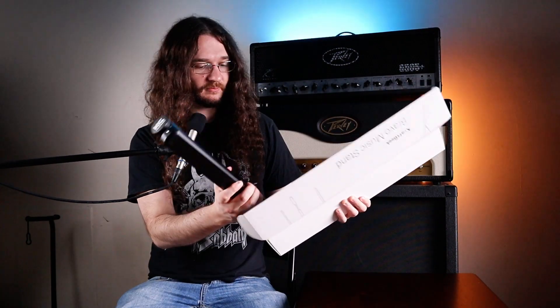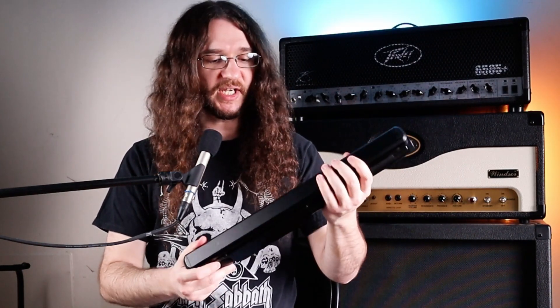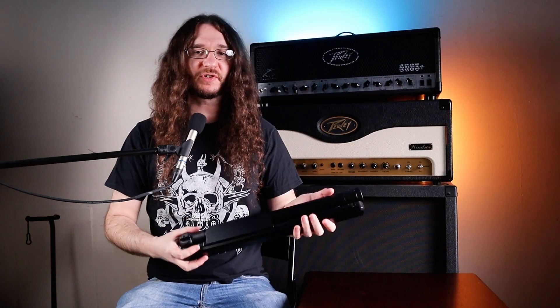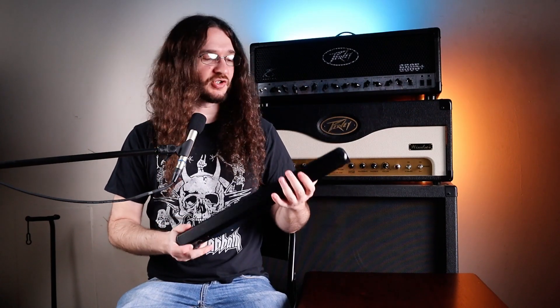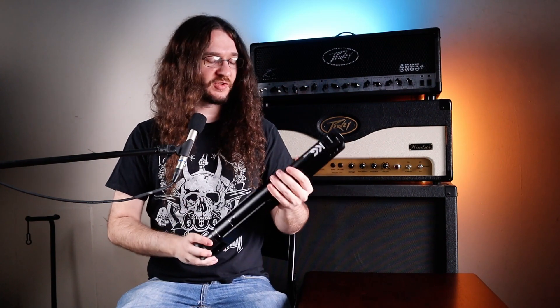Stand is in here — let's get that out. Right away I can feel the metal that it's made out of; it seems really dense, really high quality. A little heavier than I thought it would be, which I think is a good thing. It shows the sturdiness of the design and feels really compact.